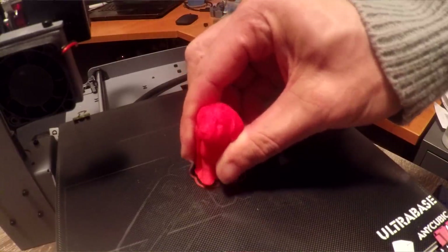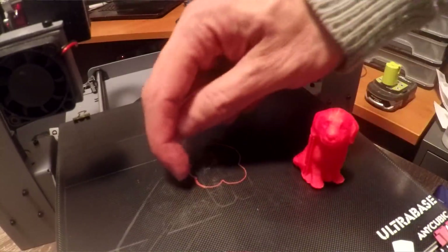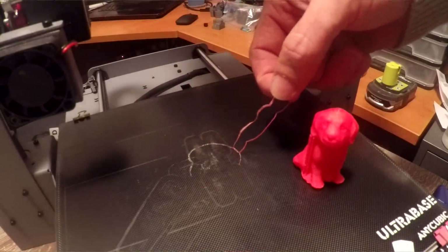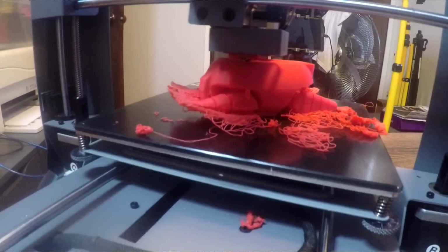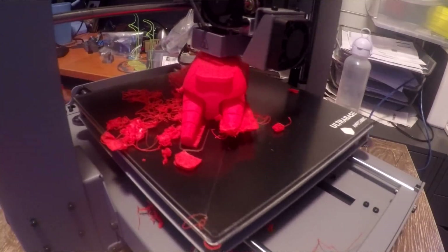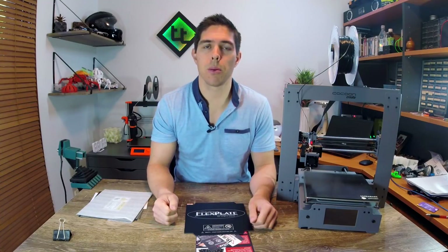I've got this to the point where small simple objects will stick pretty well, and then at the end as it cools down, I can give it a little nudge, it comes off, and the little skirt around the outside will peel off as well. So you think all good? Wrong. As soon as I introduce anything tricky where there's a tiny little bit of warping — something like a part with multiple feet — it still comes loose and it's still disappointing.